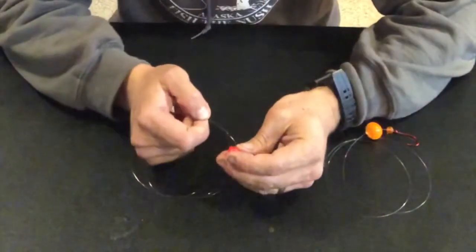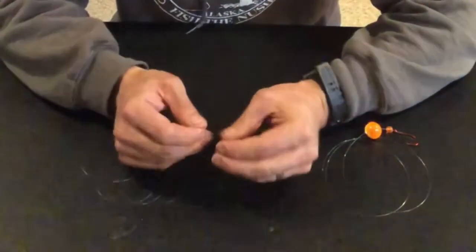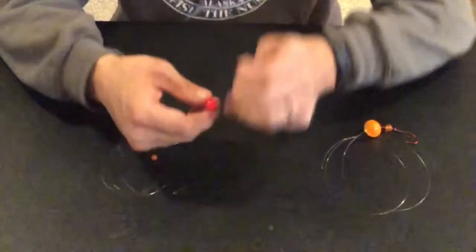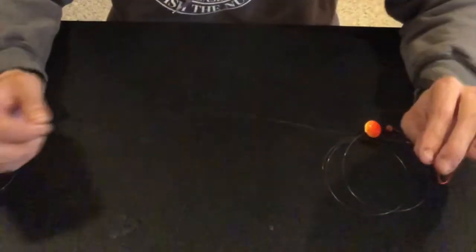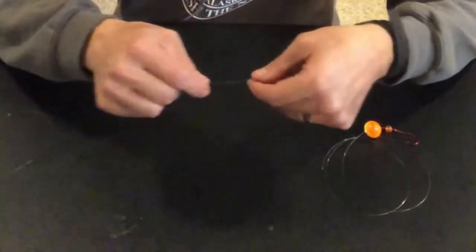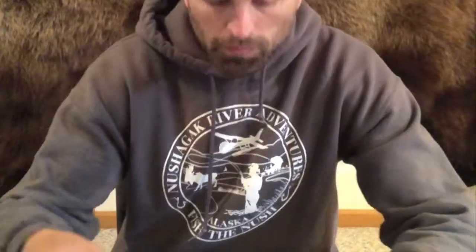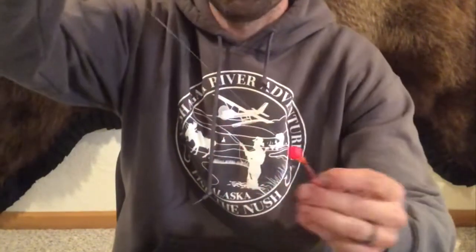I'll probably have 15-20 of these rigged up for a day with different sized corkies. I don't usually go more than 3 feet on the leader. In really fast water, I'll go down to maybe even 18 inches — because that current is moving so fast the rig whips back and forth, and a shorter leader keeps it a little closer to the bottom. So I'll have a bead, a corky, and my hook — that's it. I'll start out at about 2 feet.